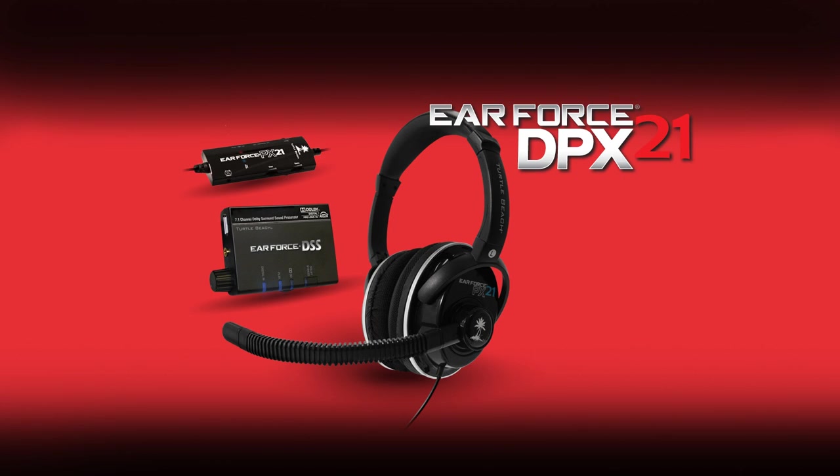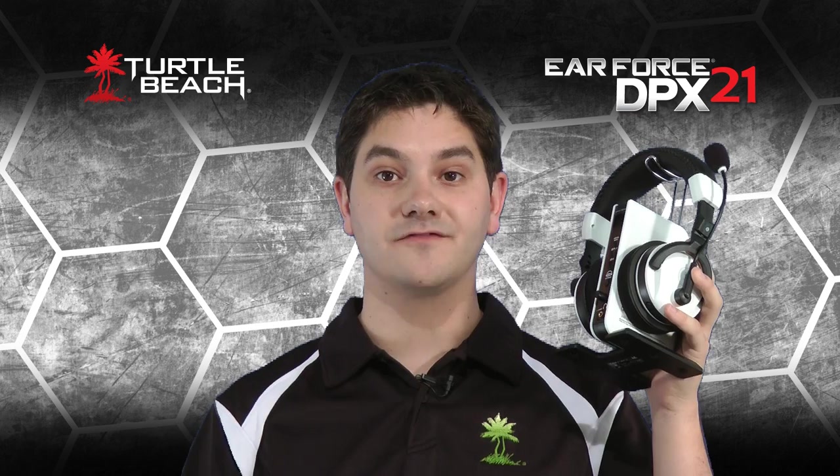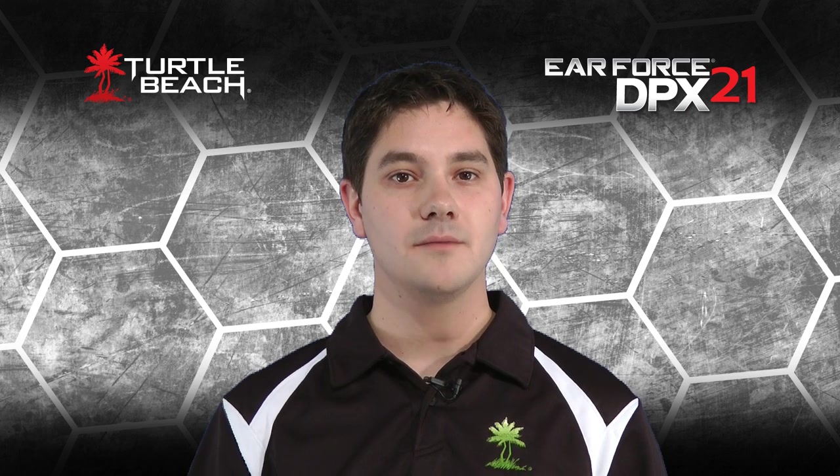The Earforce DPX21 combines our Earforce PX21 universal headset with our Earforce DSS Dolby surround sound processor, and turns the PX21 into a Dolby surround sound headset for the PS3, Xbox, or PC. If you're familiar with our X41 Dolby surround sound headset, the DPX21 is basically a wired version of the X41, using the Dolby processing in the DSS to transform the PX21 into a Dolby surround sound headset.